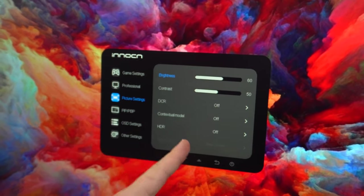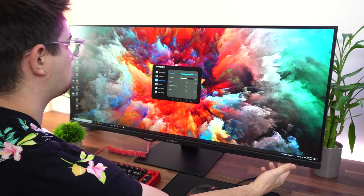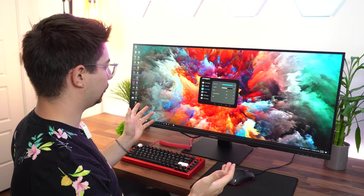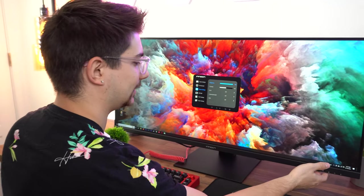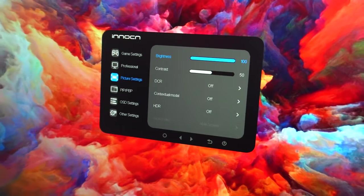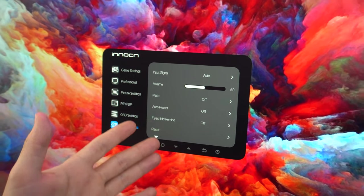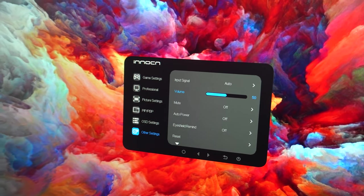Going back to Standard mode and into picture settings: brightness is at 50–60%, so let's turn it all the way up to 100%. It gets reasonably bright — I'd estimate around 400 nits, but I'm probably wrong so we'll test it. The monitor also has HDR support, picture-in-picture, and picture-by-picture. Setting the volume to 100% to test those internal speakers.